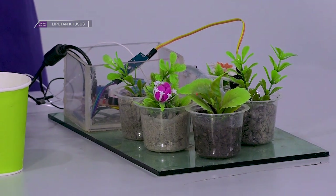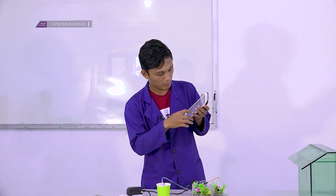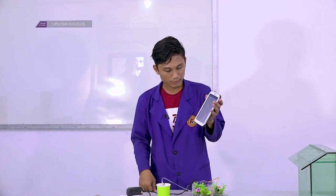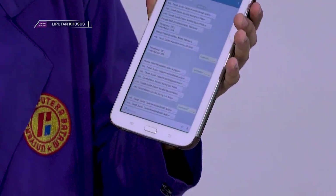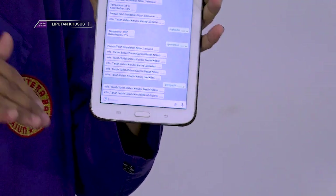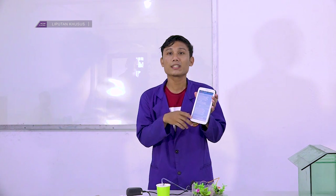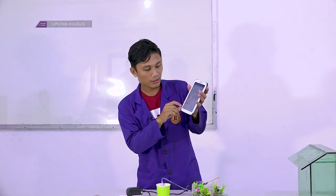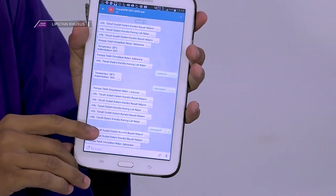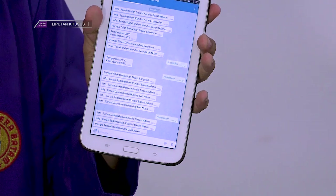Dan jika ingin mematikan pompa kita bisa perintahkan. Pompa off, dia akan mati. Jadi kalau sudah kita siram tanahnya pastinya basah, setelah basah dia akan memberikan indikasi info bahwa tanah sudah dalam kondisi basah, dan baru kita tinggal mematikan pompa.